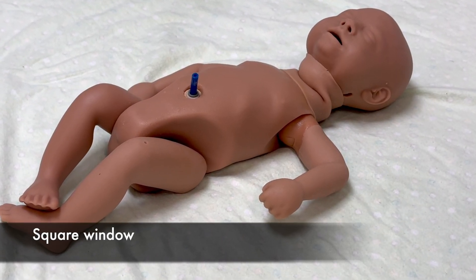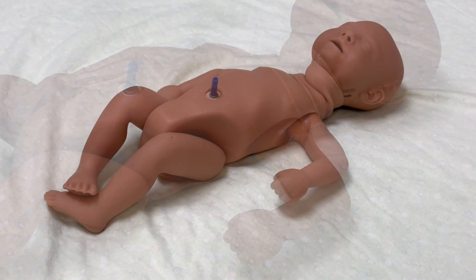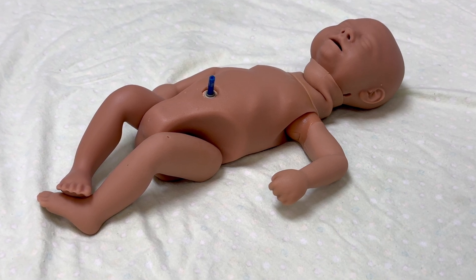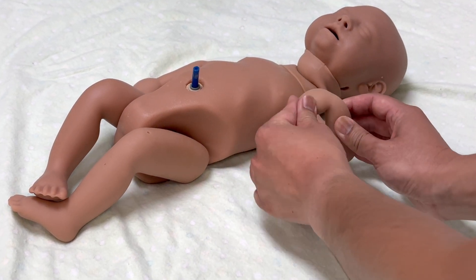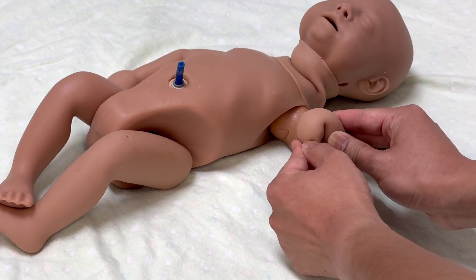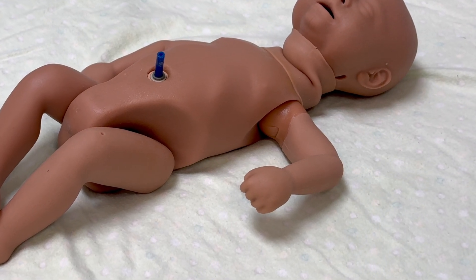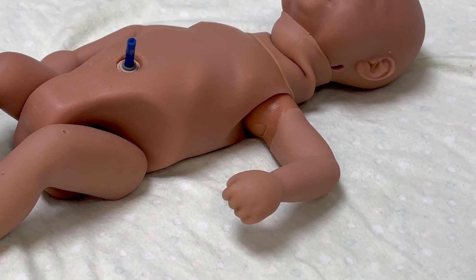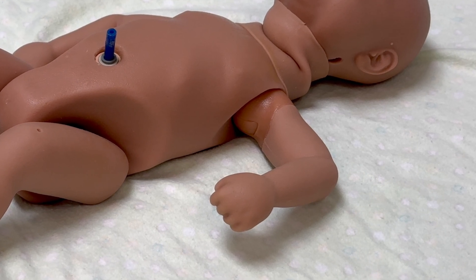Assess square window by grasping the newborn's forearm and gently flexing the wrist towards the inner arm. A term newborn's hands should touch the wrist, resulting in a zero degree angle. Preterm newborns show greater angles of flexion at the wrist. The younger the gestational age, the less flexibility at the wrist. Very preterm newborns have an angle of wrist flexion of 90 degrees or more.